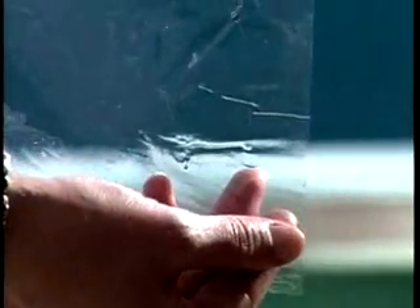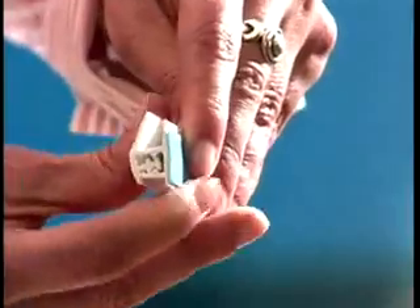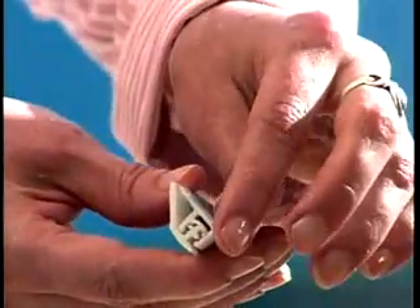This kit has been designed for an easy inside installation. The self-stick frame may be applied to the wall, the frame, or the sash of any material. Its unique retainer strip allows repeated removal and installation of the vinyl sheet.